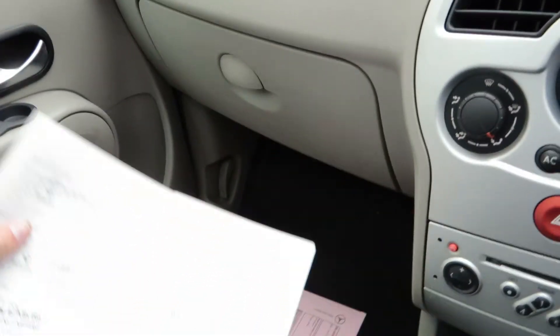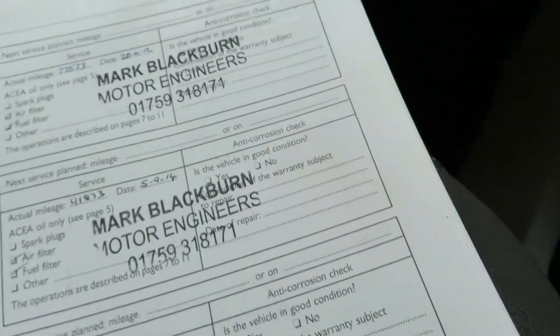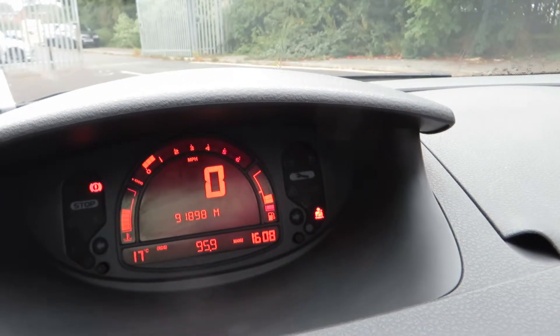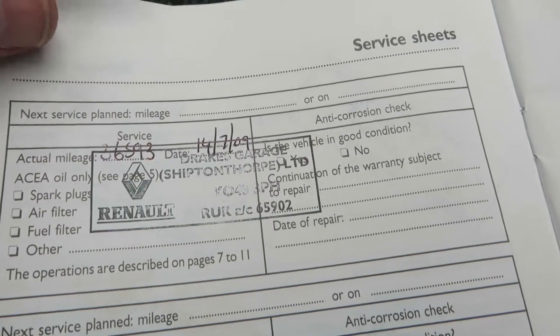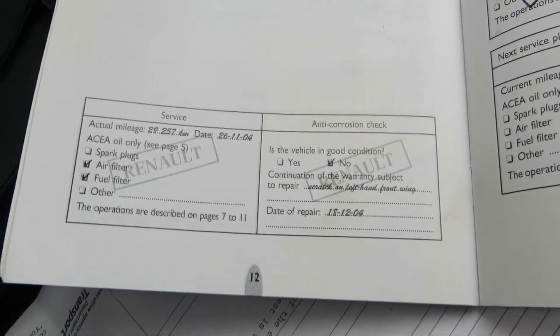If I look at the service history, we've got one, two — last service at 91,873 miles on the 5th of the 9th 2014. We've done 91,898 miles, so it's not long since service. Counting through the stamps — one, two, three, four, five, six, seven, eight, and I think that's just the PDI in there, so that's nine. It's had a healthy service history, this car. Book packs there, by the way.